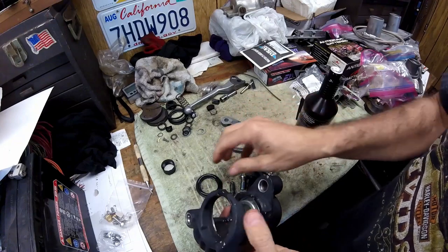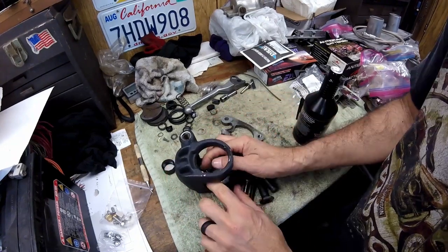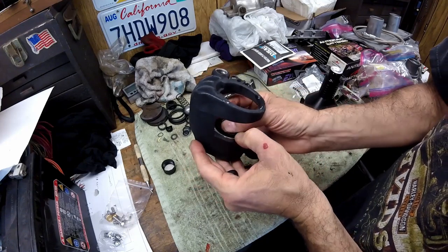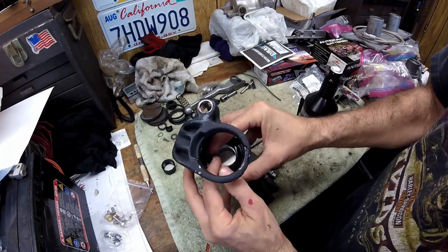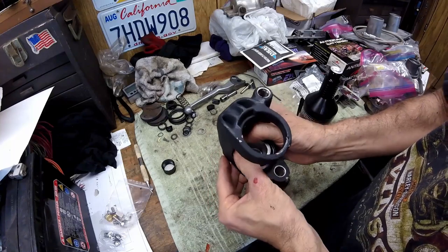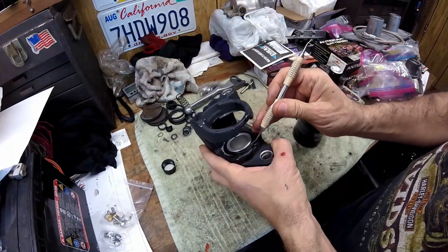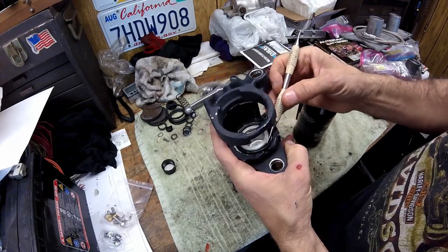First put the piston in after it's been coated, and then get the dust seal on it. It has a lip — one half of the lip goes into the piston. Push it into one lip first, then kind of work it around. Use something small to seat it down into that piston, being careful not to tear it.